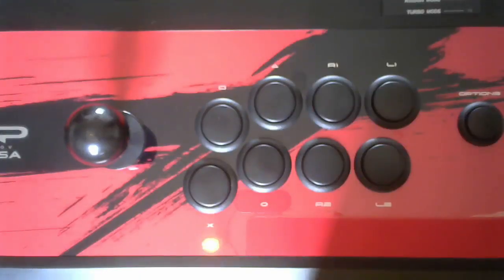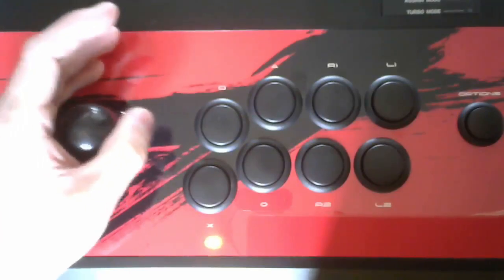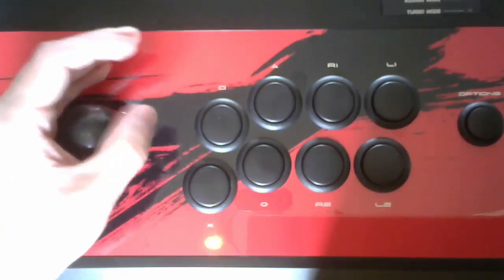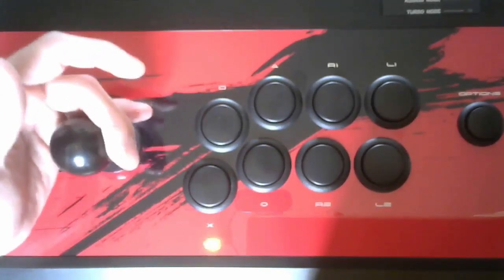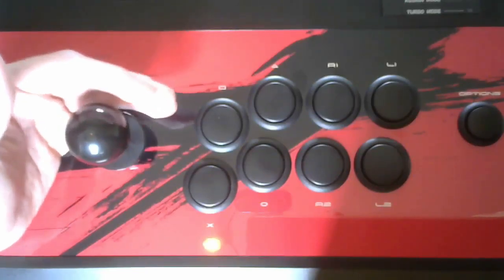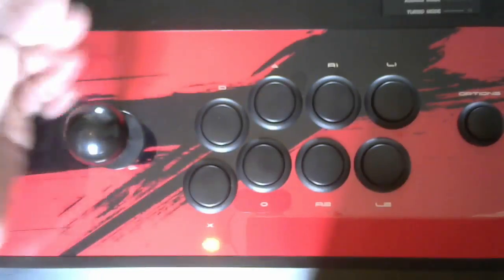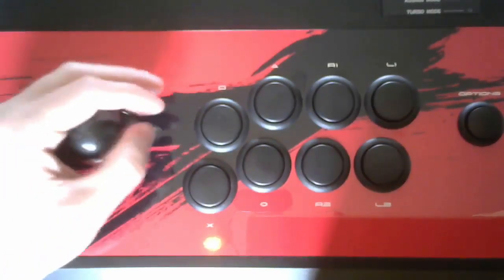I'm going to start by showing you how to do it on a stick — this is my Hori Real Arcade Pro Hayabusa. The first step is to do a normal backdash, which is back-back. I do my back inputs with my thumb — that's the most common and precise technique. You then do your down-back input, which I do by gripping the stick like this. Some people use one finger, two fingers, or three fingers, but it's generally done by gripping the stick to get the down-back input.